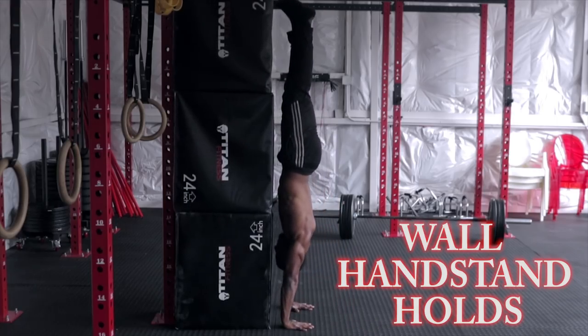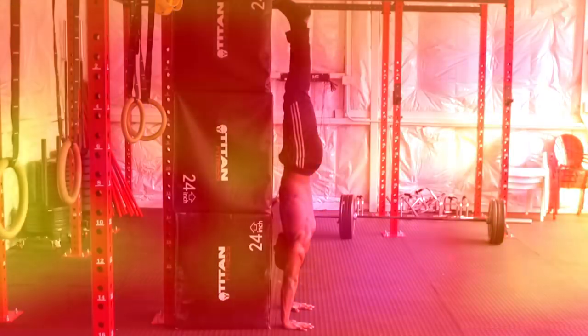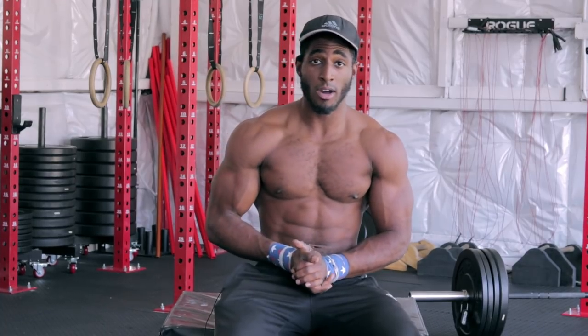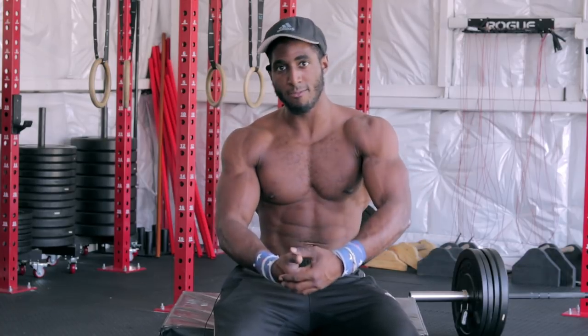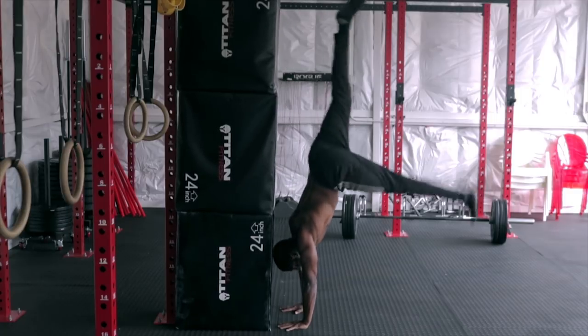The next exercise is wall static handstand holds. There are two ways to do this movement: stomach facing the wall, and stomach facing away from the wall, which we'll talk about later. If you're a beginner or doing wall handstands for the very first time, you need to start with your stomach facing away from the wall. With this method you'll still build amazing shoulder strength and have the ability to bail out of the movement once your shoulders start to fatigue.